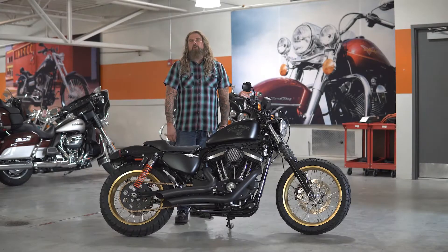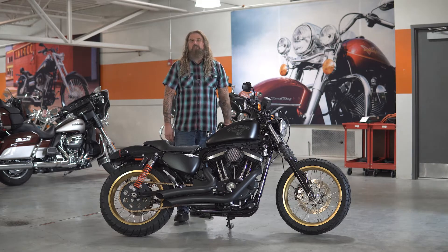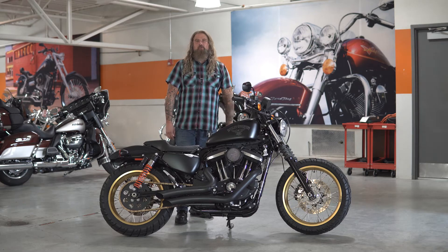Hello friends, Iceberg here at Dillon Brothers Harley-Davidson, and today I'm going to take you through a walkthrough of this fully customized 2018 Harley-Davidson Sportster Iron 883.